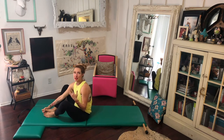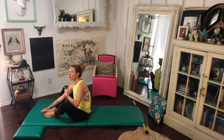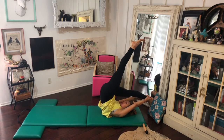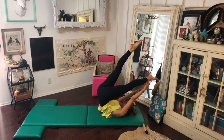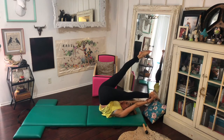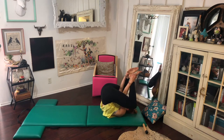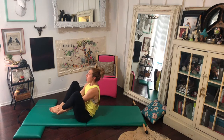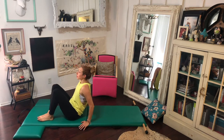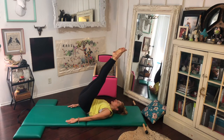Going back to my reasoning for loving rolling exercises: it prepares you for some other big ones. When you are doing control balance, you're actually going to have to be able to balance on your shoulders while you do things with your legs. You can practice balancing from doing a really awesome seal. If I can balance on my tripod — my head and my shoulders — then I can do the beats, and then I can do things like jackknife, because I can stand on my tripod and control it down.